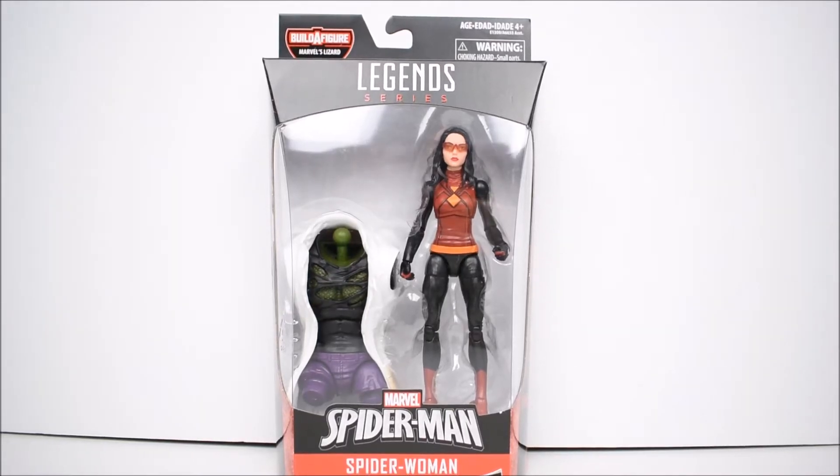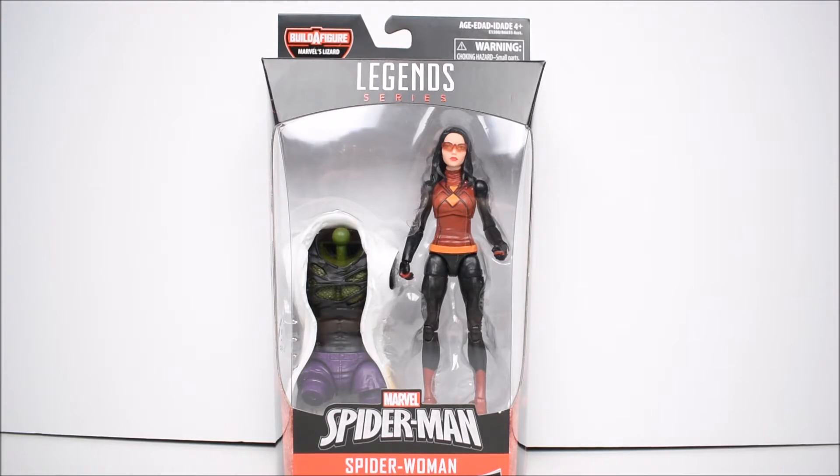Hey, what's up everybody? I'm bringing another action figure review, and today we're gonna take a look at the Marvel Legends Spider-Man Marvel's Lizard build-a-figure wave.